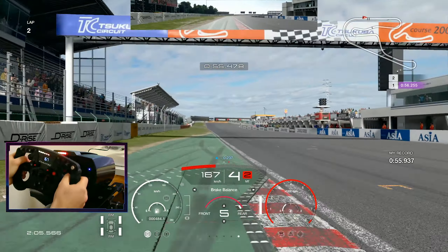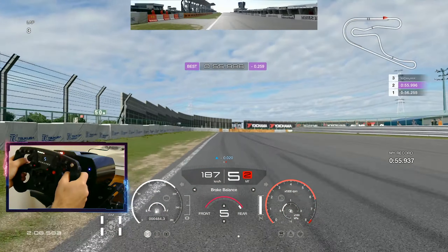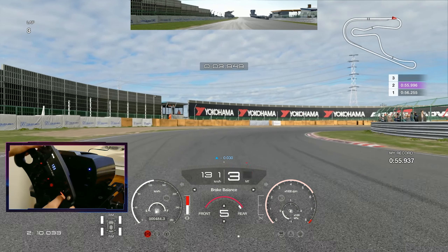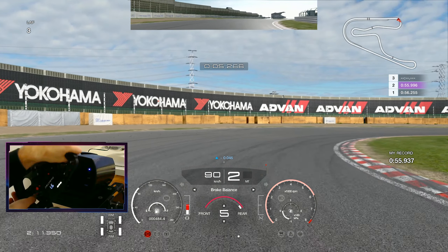Hi guys and welcome to another track guide video. Today we're at Tsukuba in Group 4. This is quite an interesting combo — we haven't seen this ever, I think. So Group 4 at Tsukuba while using the racing medium tires. It's a really interesting combo.